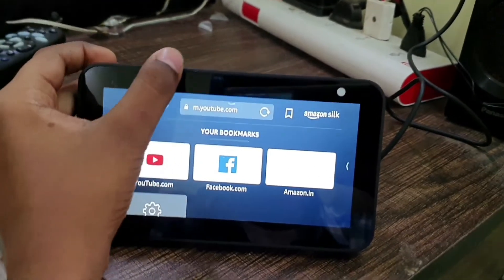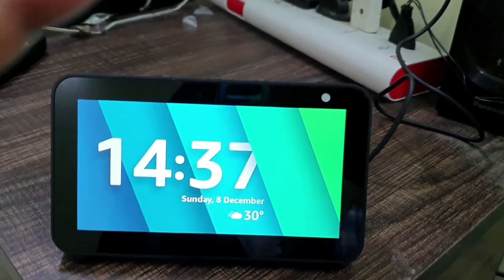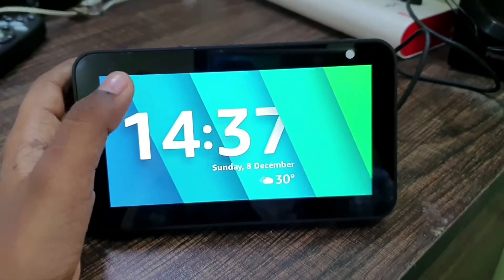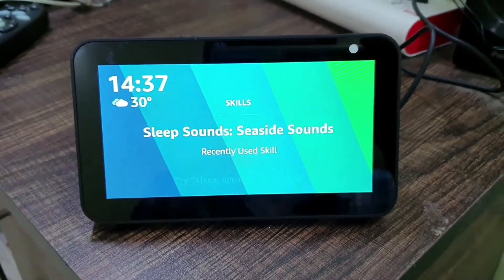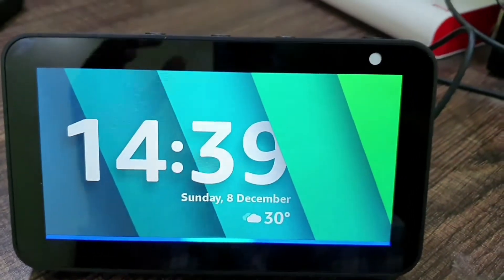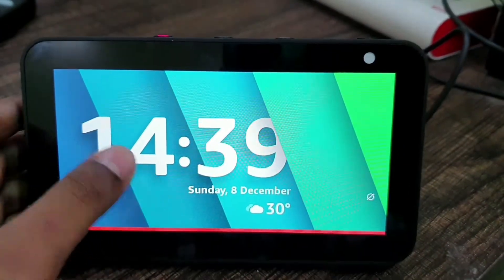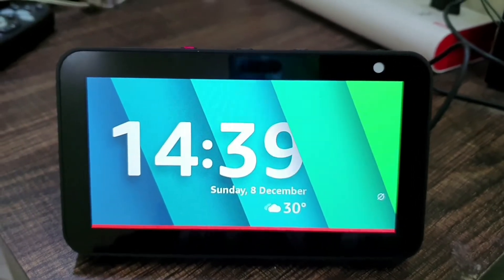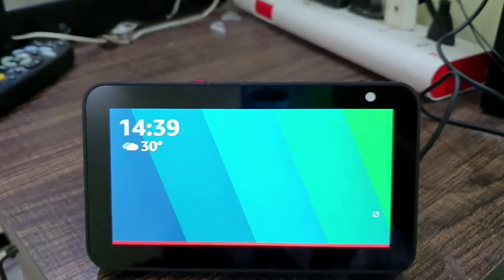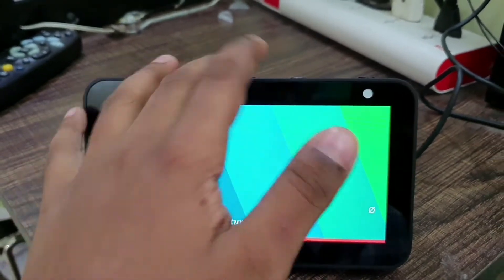Let's go back to Home. Now we are going to see the other features of Alexa.